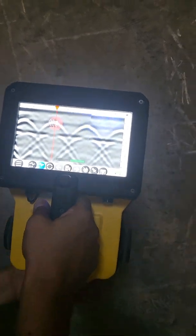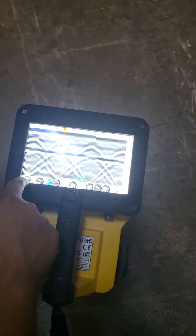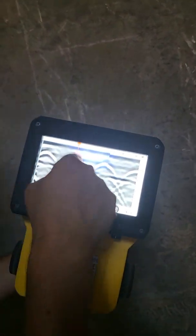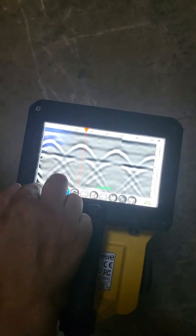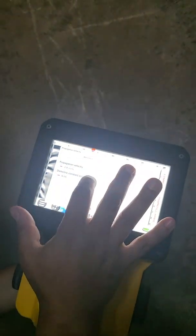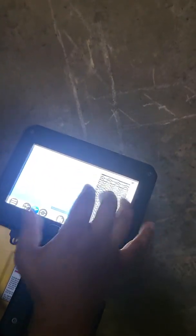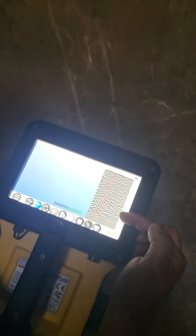One other thing you can do — a nice upgrade they made a little while ago — is an assessment of the velocity. Press the three bars and then press the little hyperbola icon. You can then adjust it to where it fits on the hyperbola, and it'll change what the depth reading is on the side.